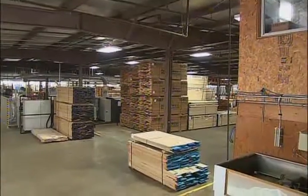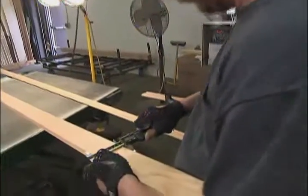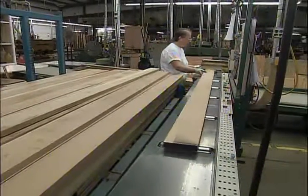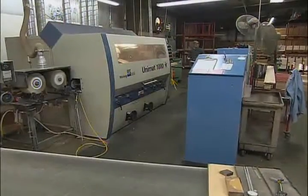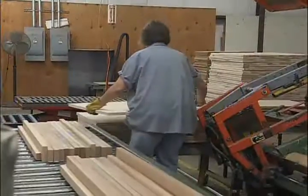The first stop is the component center where all the component pieces are cut. The milling is done there, the face frame material, the door panel material, the drawers, and the door components are all cut in the component center. They've got an optimizing rip saw for initial cuts, a six-headed shaper for crown and trim, and another machine for turning wood strips into door panels. Very slick.